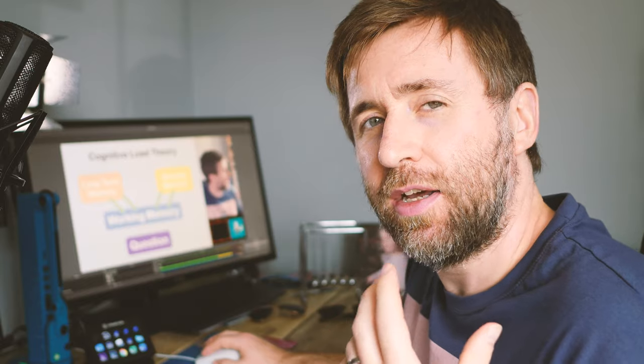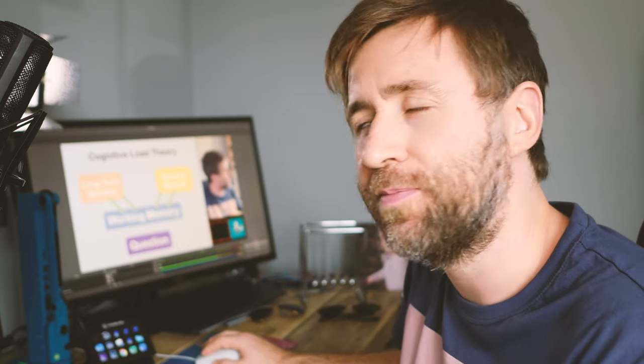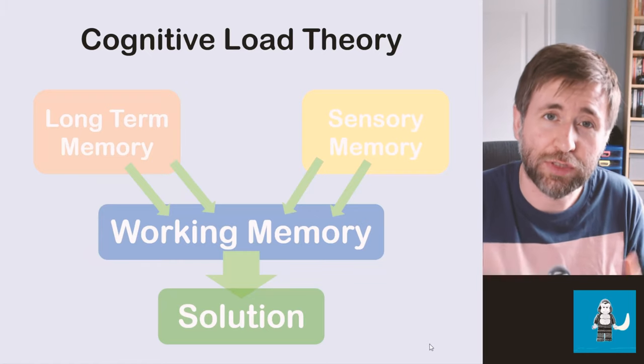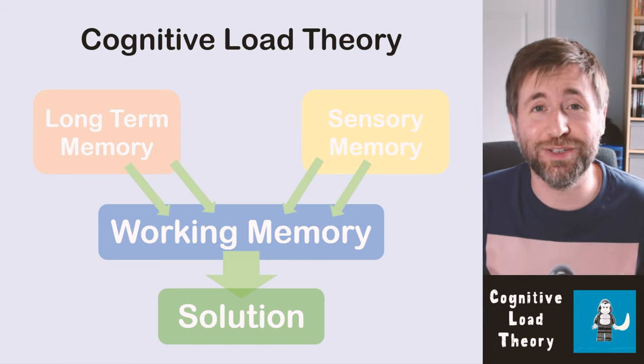There's limited space in your working memory, and a harder question would require more things in working memory to solve the problem. You have to use the information stored there to solve the puzzle and come to a solution. What interleaved practice does is speed up the rate at which you can load things from your long-term memory into your working memory, making it less of a cognitive load because it's easier to get information ready to solve the problem. You don't have to spend mental effort thinking 'what was that thing again?' — you just know it. And that is how you make the hard questions seem easy.